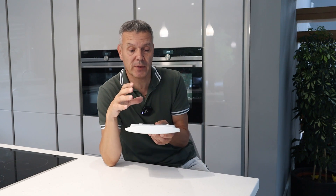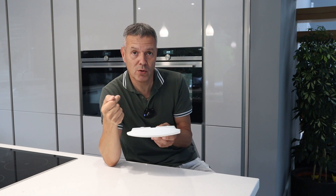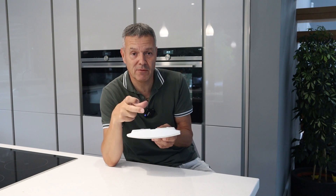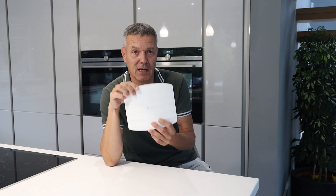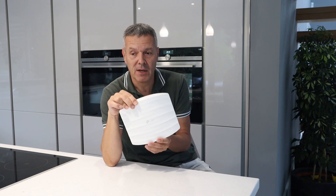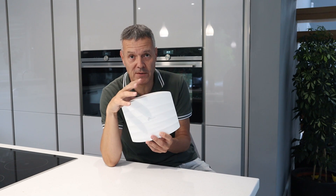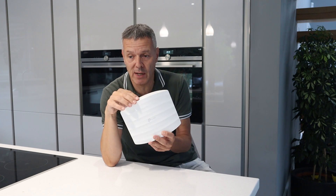The included PoE adapter needs to be plugged in — you plug in from your router into the adapter and then from the adapter into the AP, which powers it with both power and data. So it does come supplied with everything. In terms of PoE standards, it supports both 802.3 and passive PoE.